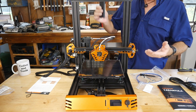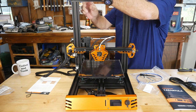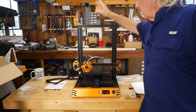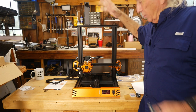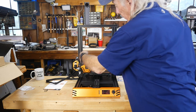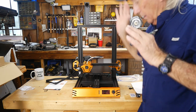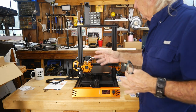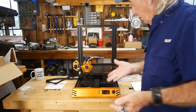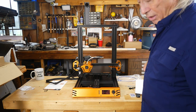I like the spool holder on top, so I went ahead and put it up there. The filament feeds off the side of the spool, goes in through the top, through the stepper motor at the back, down through the Bowden tube and then through the hot end. The next step is bed leveling, and then I'll run a benchy.